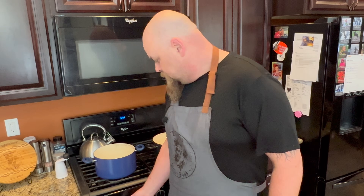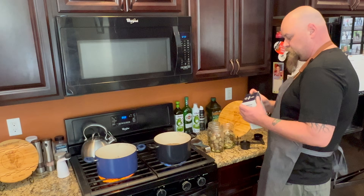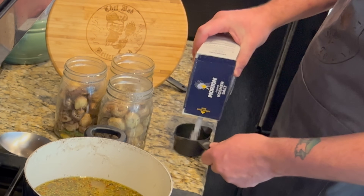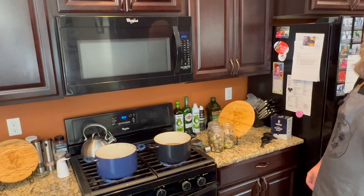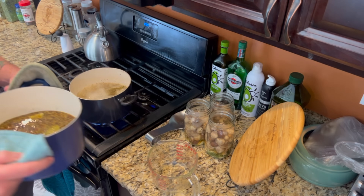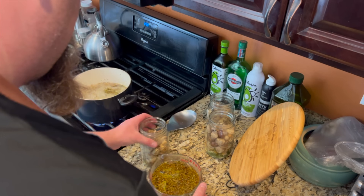We're gonna get the pickling solution going and pour it right in. For each one of these solutions you need a quarter cup of kosher salt. We'll let these come back up to a boil — it's been boiling a few minutes now and it is potent.